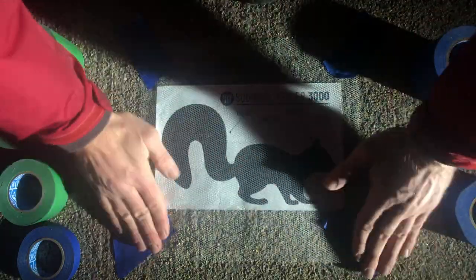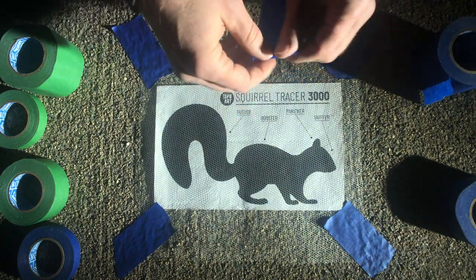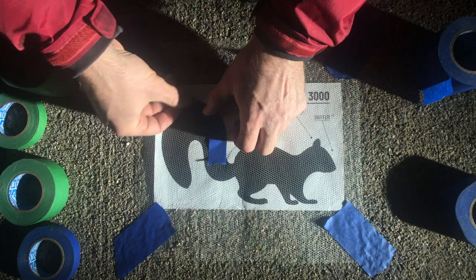Once the four corners are patted down to the ground, you can take either tape, blue or green, any width, and your job now is to fill that squirrel in.